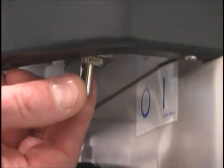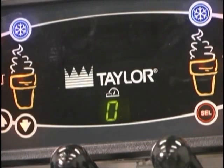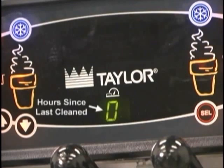When the power switch is placed in the on position, the control panel keys become operative. A fluorescent display will be either blank or indicate that the unit has been cleaned. The brush clean counter will display the number of hours since the freezer was last brush cleaned.